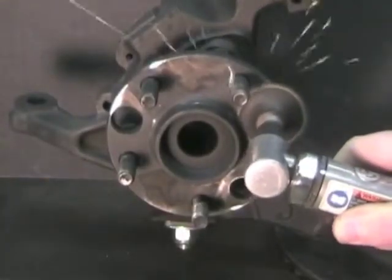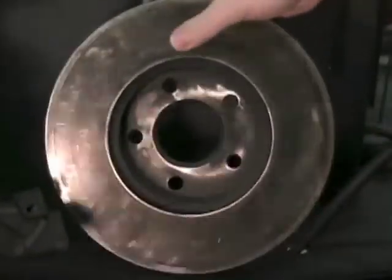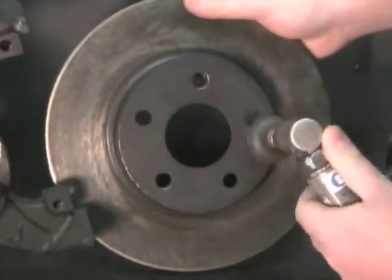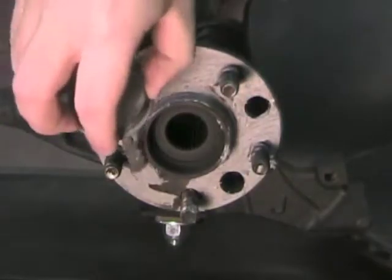Clean any rust from the brake rotor contact areas — this is an important step to ensure the trueness of the rotor and wheel. Put anti-seize on the hub to prevent rusting and make later removal easier.